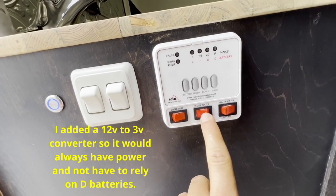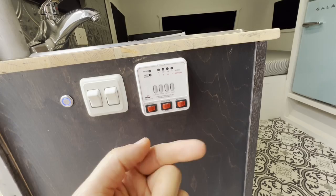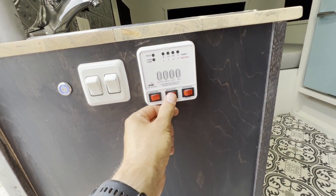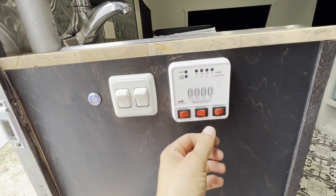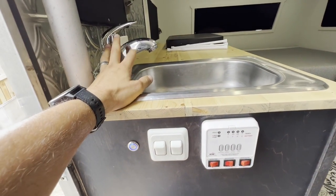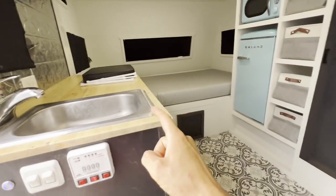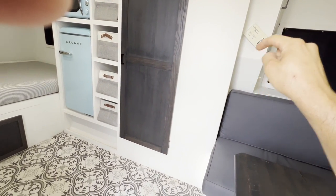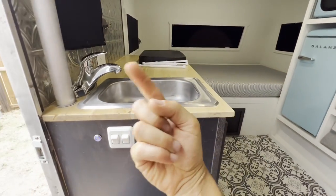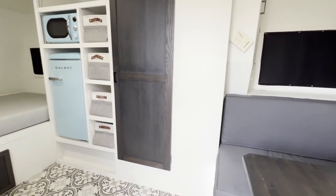To turn it on, you just click that over and that kicks on the power to the hot water heater. Then whenever you turn on the water, you just hear click, click, click and it fires up. It takes about 15 seconds to get hot water out of this faucet. The water comes in back there, goes over up to there, and then from there goes down around and back up to here. About 15 seconds to get hot water — that's really great.